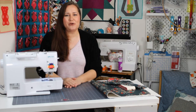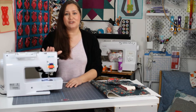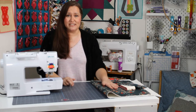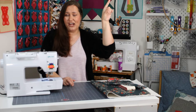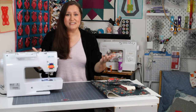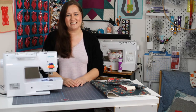Hey there quilting friends! It's Carolina Moore, your favorite sewing and quilting YouTuber, and I am back today with my Baby Lock Jubilant, and we are going to do a part two of the quilt as you go series. When I first did the quilt as you go video, I had no idea how much y'all would love it, and you just really did and want more. So who am I to say no? Let's do some more quilt as you go. You ready? Let's get started.